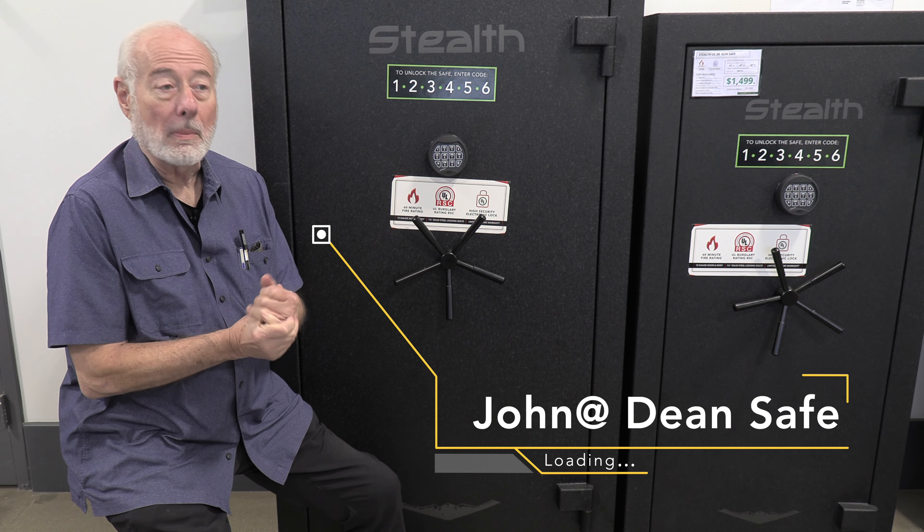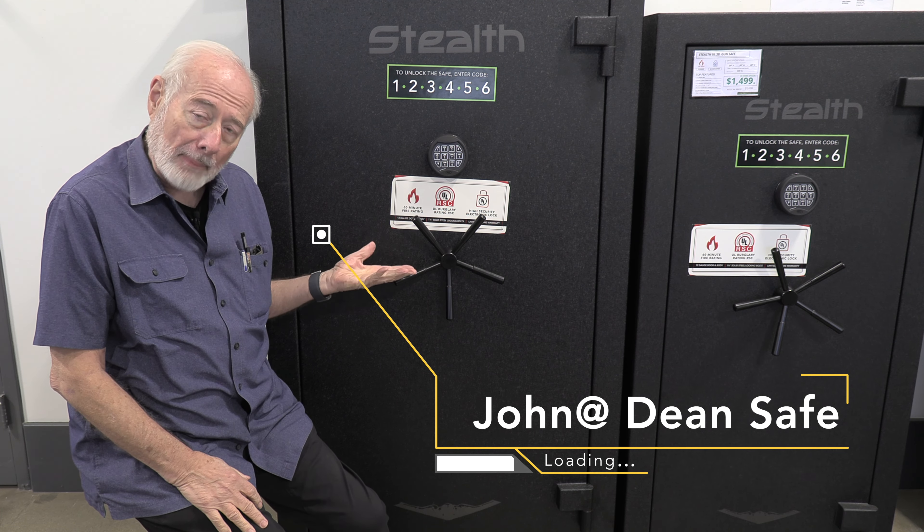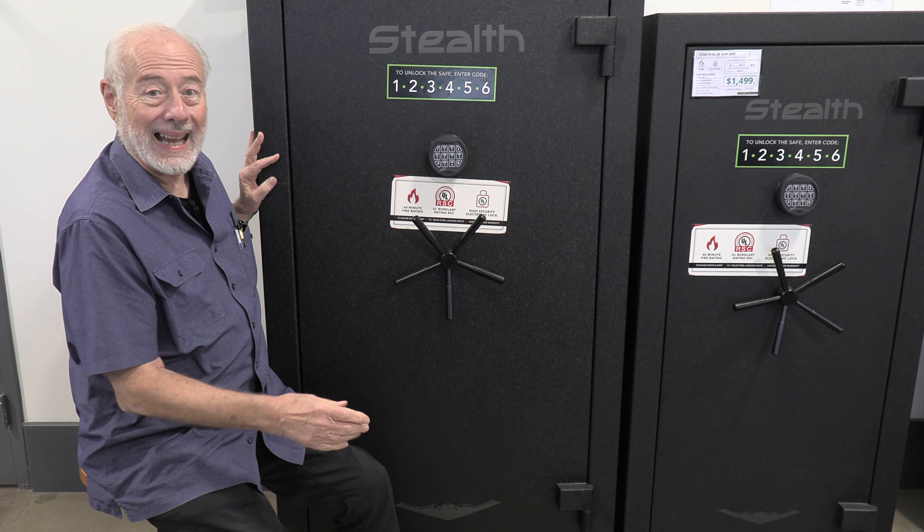Hey, here today to talk about Stealth Safe, but not necessarily the safes, but some of the options — one in particular option that we've really got in recently, and I just love it.